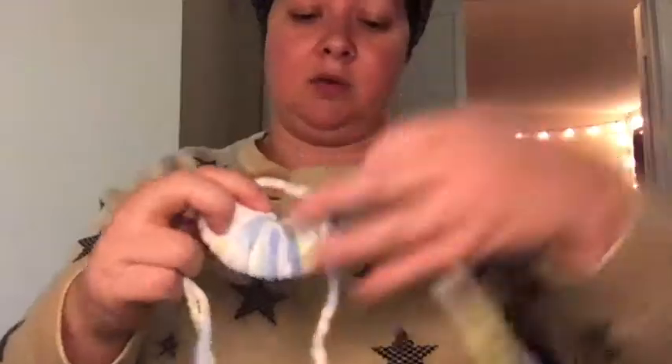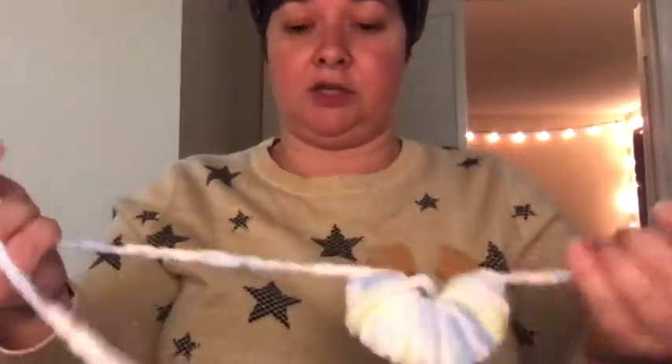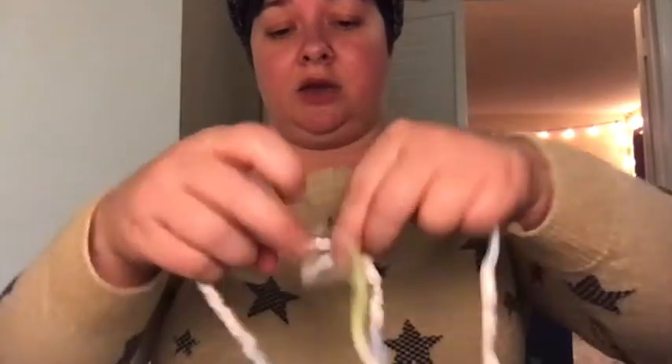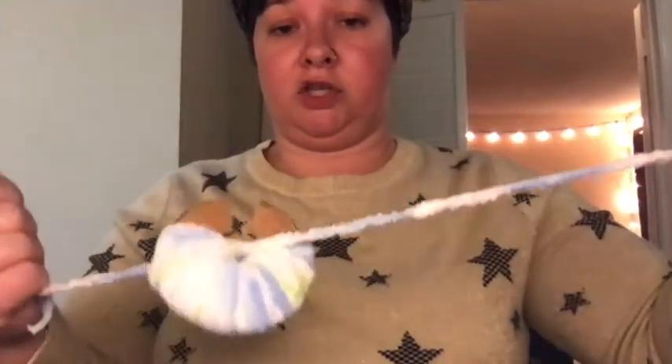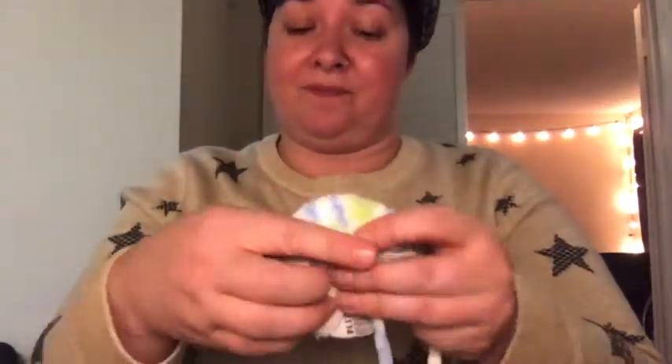Pull it like this — the way this works is you're just going to start tying. You can take this off now and loop it. You're eventually going to want to make a square knot — that's either left over right then right over left, or right over left then left over right. Start with your first loop and tie it pretty tight. Then grab your scissors — this is going to be the difficult part.